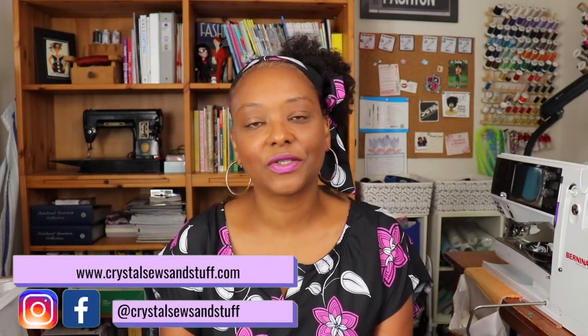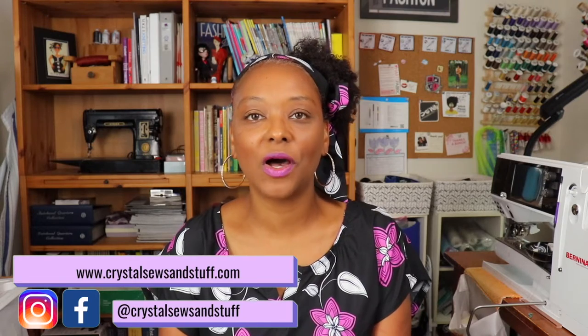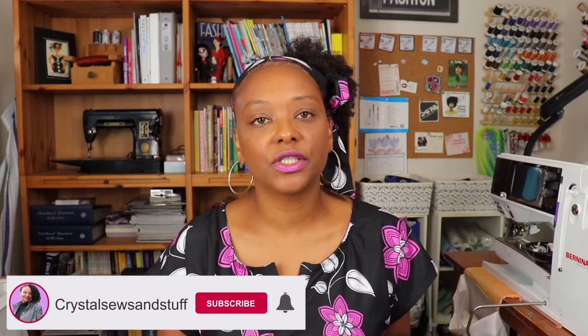Hi YouTube, I'm Crystal from crystalsewsandstuff.com. Welcome and welcome back to the channel where I share sewing pattern reviews, sewing tips and techniques, and other fun content. Today I'm sharing two dress patterns that I sewed up for a quick beach weekend vacation I took with my family recently. Let's get into the review.